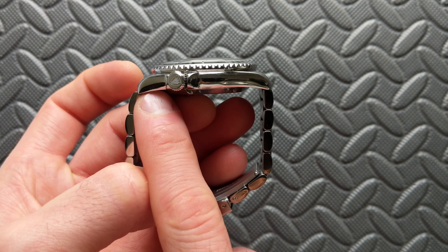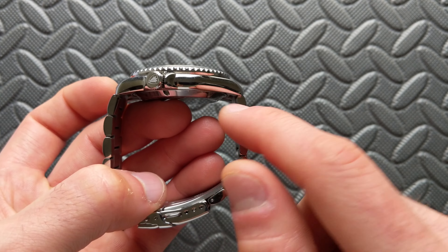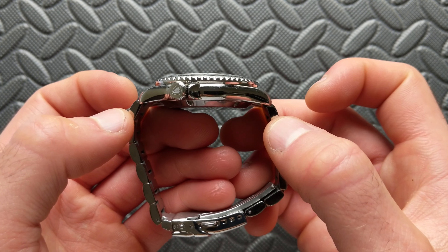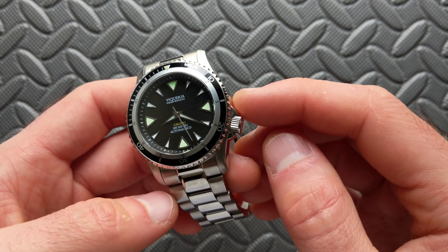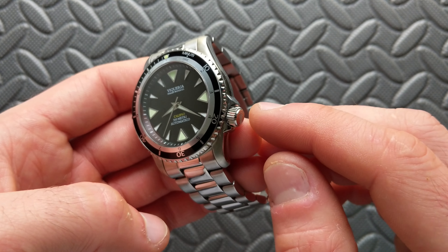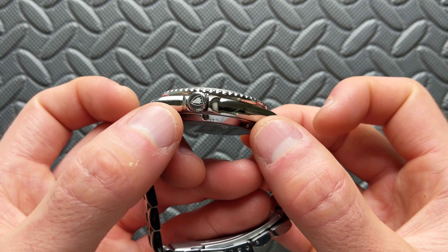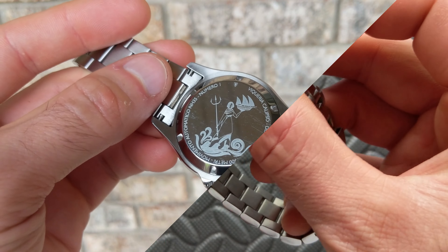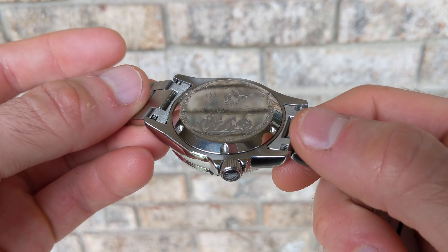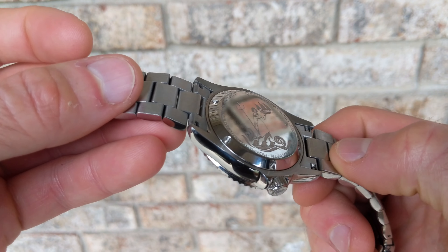The case head stays fairly flat with a very slight downturn to the lugs. It does sit proud of the case back, though the flying saucer effect on the wrist hasn't been too bad. At the four o'clock position the crown is sandwiched between integrated crown guards that swoop down with no sharp edges. The crown is 6.8mm, screw-down, and signed on the exterior. The case back is fully polished — a fingerprint magnet — with the 'Calypso' name etched into it.